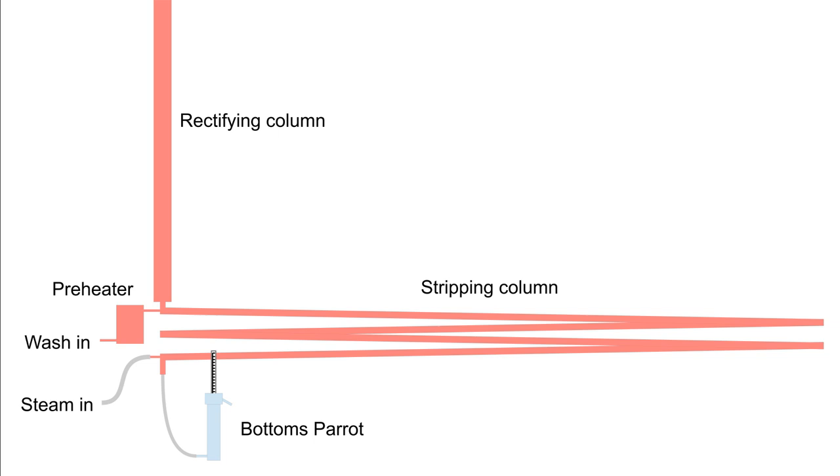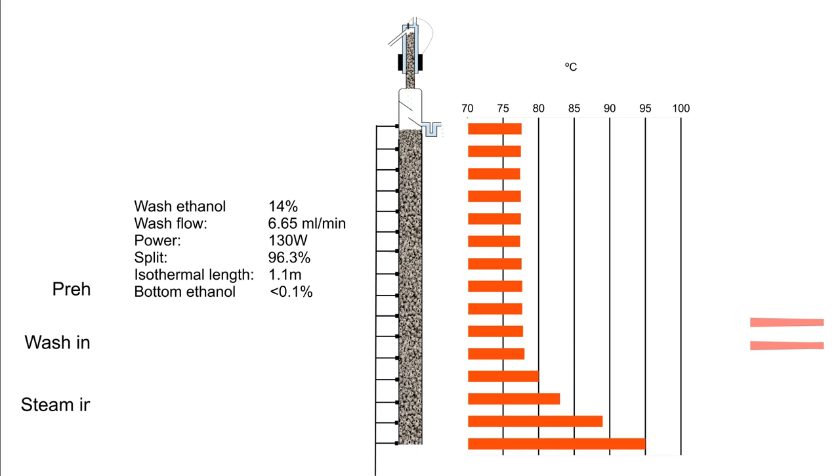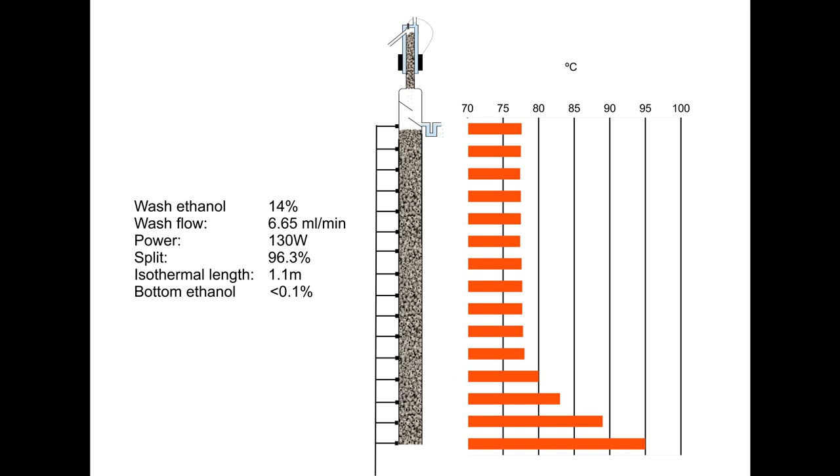In the light of my previous experience I included a preheater when I built this sloping column still. My column control system is to manage the temperature at the bottom of the stripping column first, then the temperature at the bottom few stages of the rectifying column, and leave the isothermal part of the rectifying column — which is most of it — to look after itself.